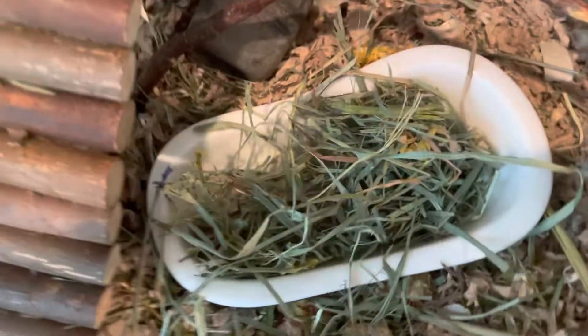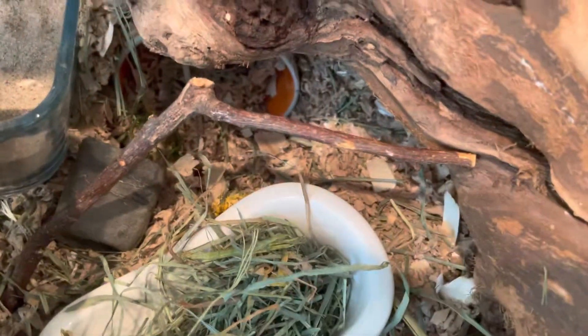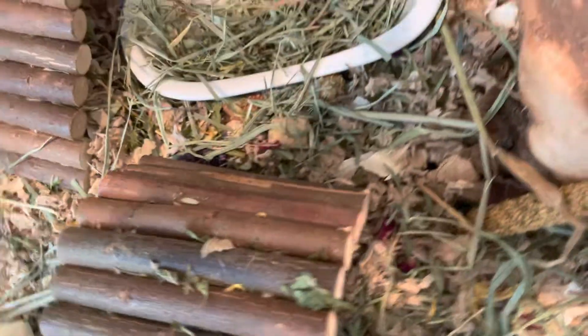Then we have his foraging hay bathtub. And then we have this apple stick, another rock. And then under there is his mug. Right here is his bendy bridge, like that, and a little mushroom.